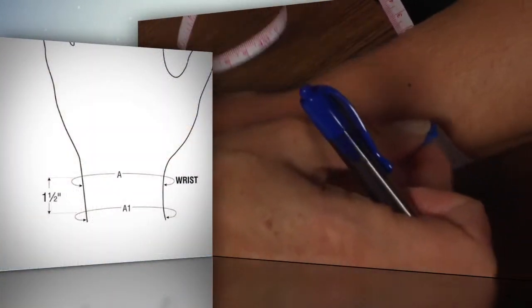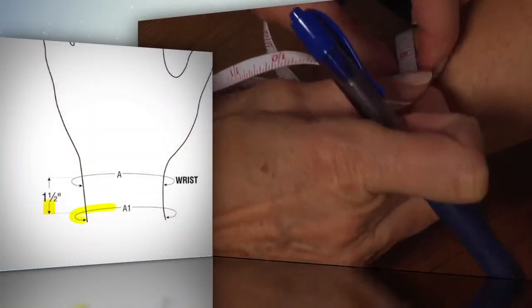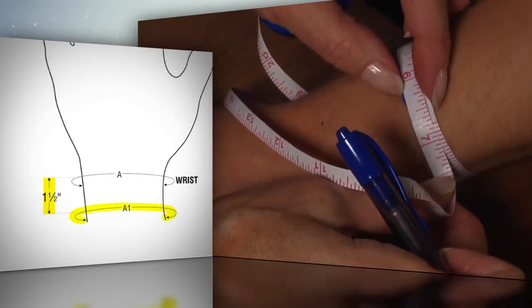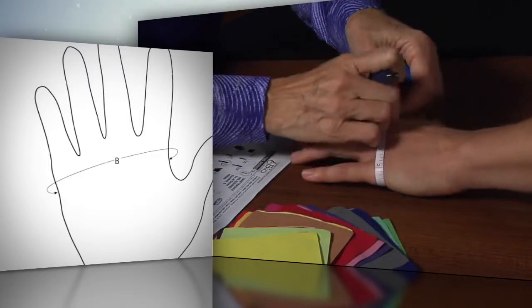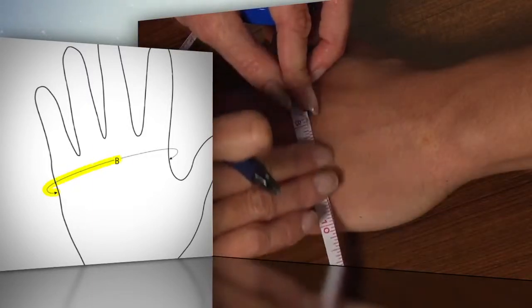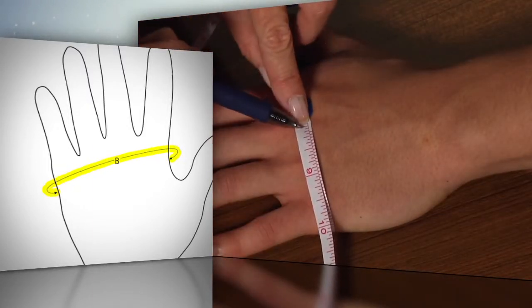When measuring the hand, the A1 circumference measurement is 1.5 inches proximal to the wrist line. The capital A measurement is the circumference at the wrist line. The capital B measurement is the circumference of the hand at the knuckles with the curve of the palm straightened.